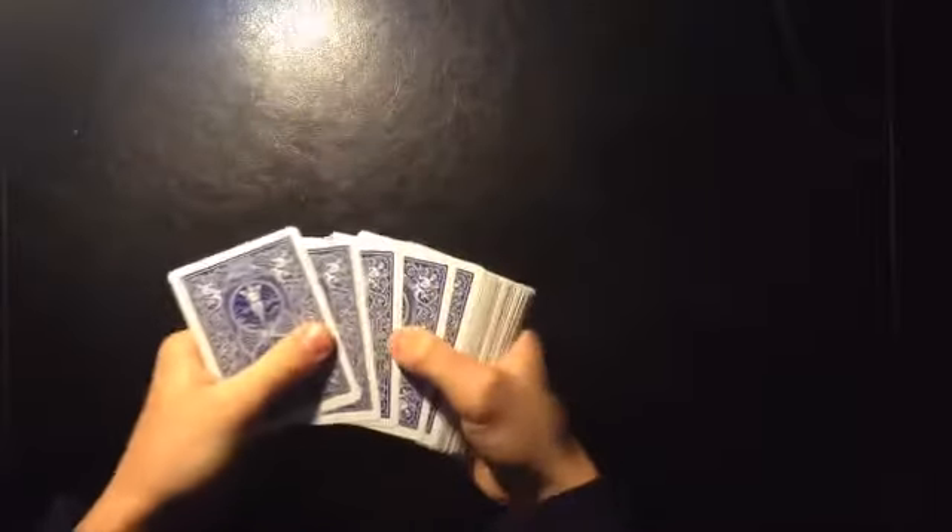Then you're going to give the deck a little bend. Now what you're going to do is just count off thirteen cards: one, two, three, four, five, six, seven, eight, nine, ten, eleven, twelve, thirteen.